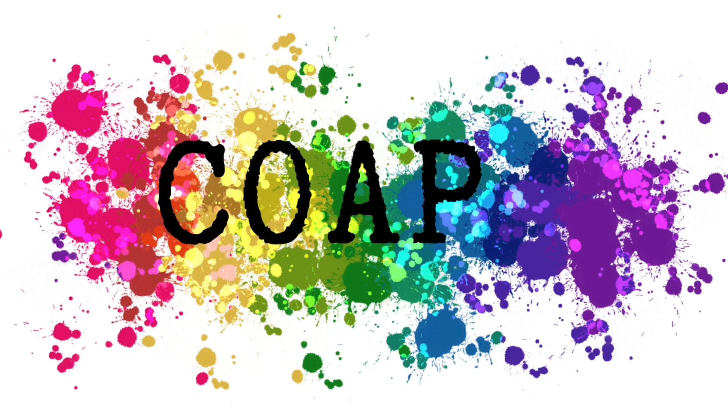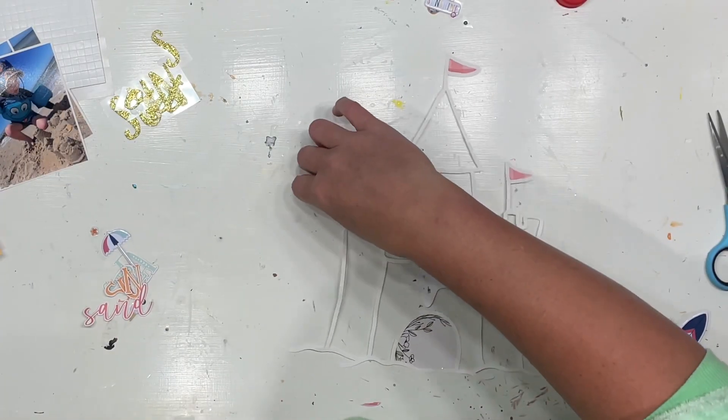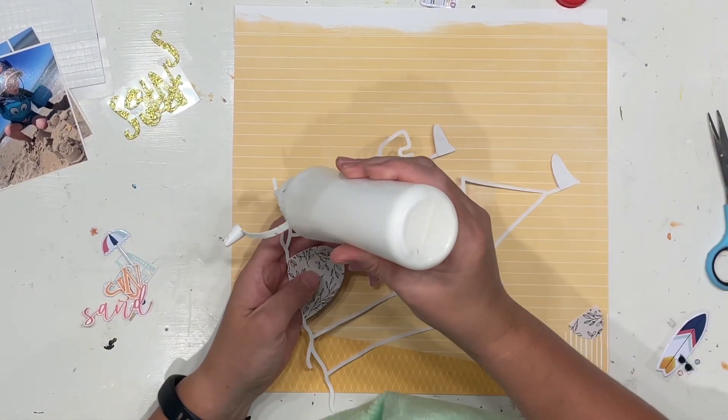Hello my scrappy friends, it is Jess here from the Scrappy Sisters. Thank you for joining me for Confessions of a Paper Addict design team layout. For this layout I'm working with the super cute cut file called Sandcastle.